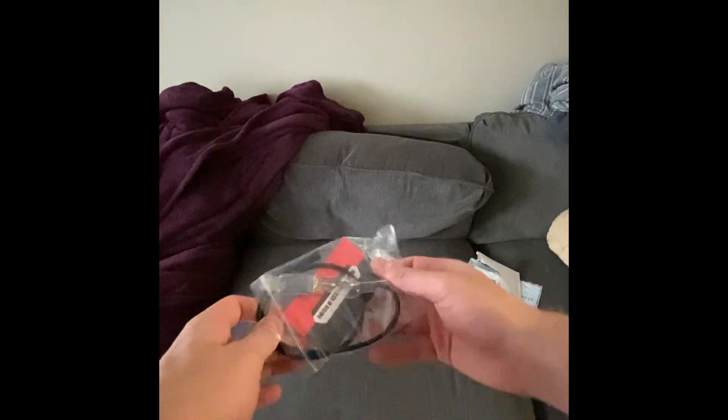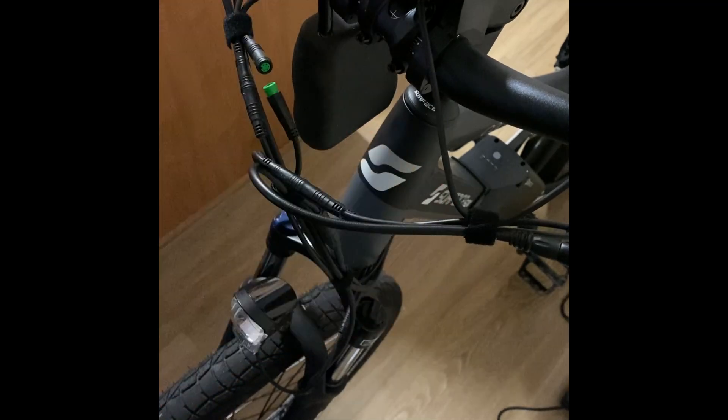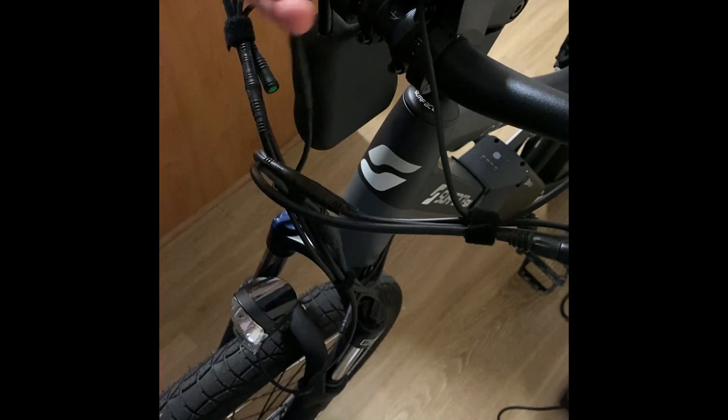I managed to find the programming cable on Amazon and decided I was going to try and reprogram the firmware of my bike. For some reason with the cable, I wasn't actually able to modify the firmware. I think that might have been because the software I was using was for a much older version, so I decided to try a less technical method.